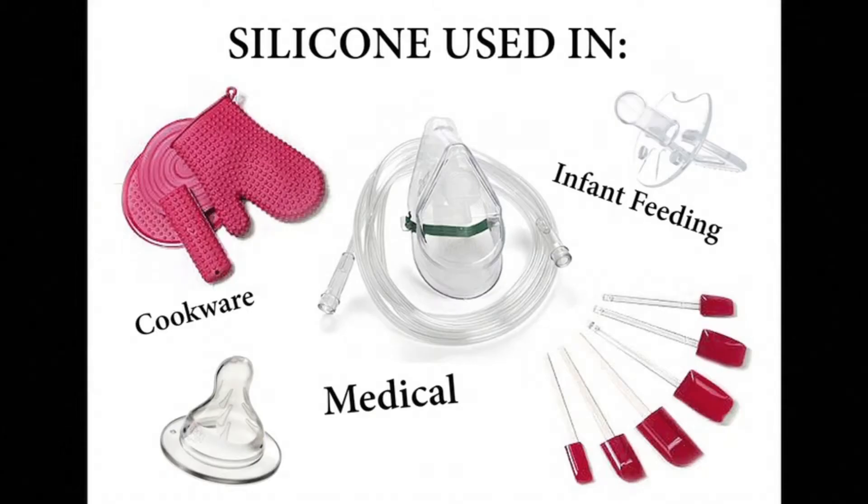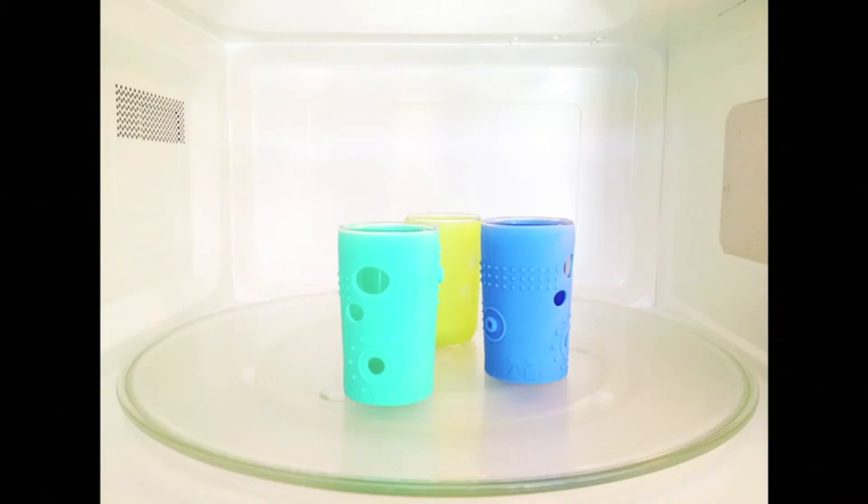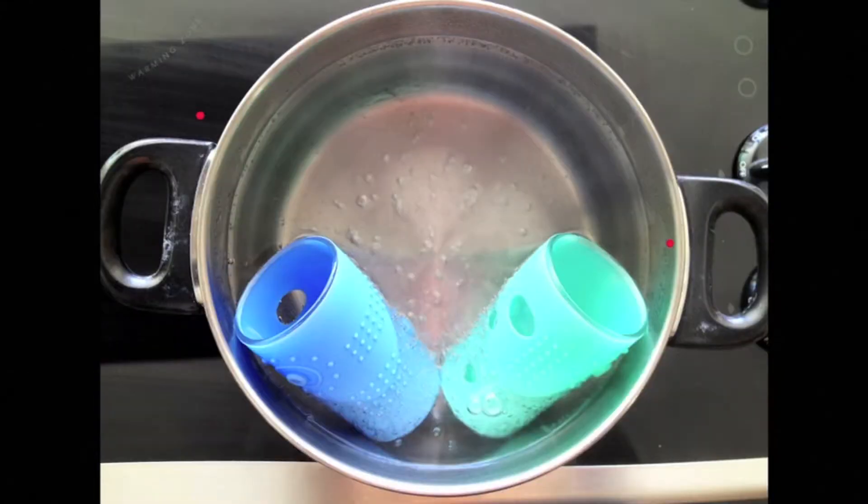Silicone is a safe, non-toxic material. There are no open pores to harbor bacteria. The glass is encased in this 100% food-grade silicone skin, which is dishwasher, freezer, and microwave safe. You can even boil it to sterilize.